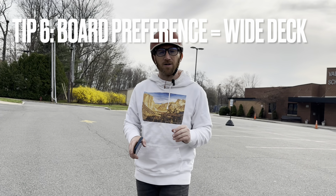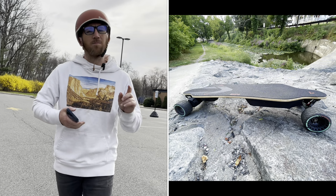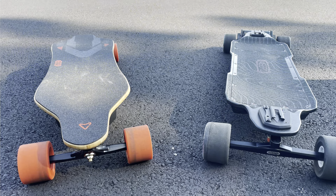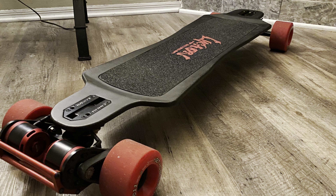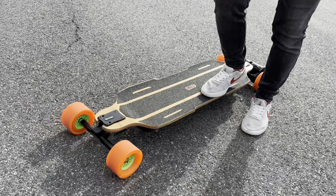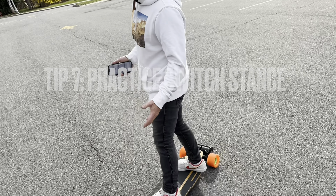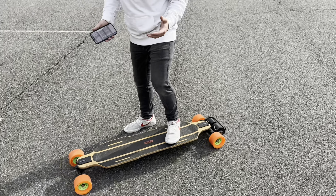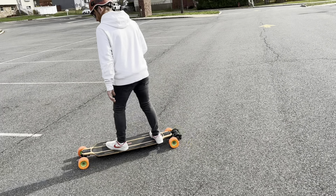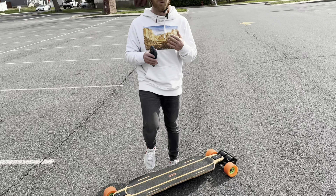A couple more tips before we get started. Using a wider deck board — if you have something like the Backfire Zealot, XY Flex, or the Meepo Voyager, those boards are not exactly great for dancing because they're more narrow street boards. Having a two-in-one board like a Meepo Hurricane, Evolve GTR, or Lycon TRX — those are a little bit better for dancing because the platform is a little bit wider. Also, it's always better to practice riding switch. So if I'm goofy, I want to ride regular — it just helps out your balance a lot more. Riding switch definitely will help out your all-around balance before you get started.